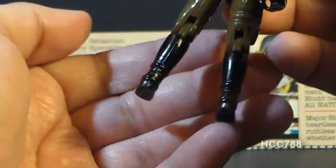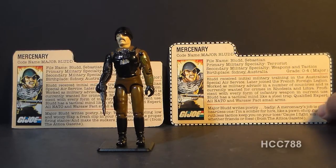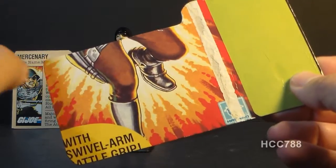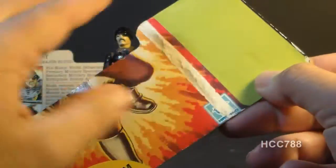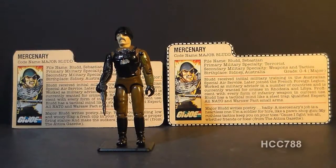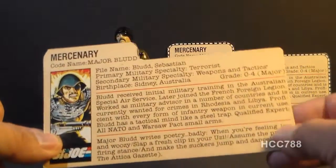And finally, Major Blood has some nice tall black Wellington boots that are just perfect for this design. Let's take a look at the file card. These file cards were printed on the back of the card on which the action figure was packaged. Obviously the mail-in Major Blood did not come packaged on a card — those file cards were printed with a plain red backing. Neither of these file cards are red back cards. There is a textual difference between these cards, and this is the first version of the text.